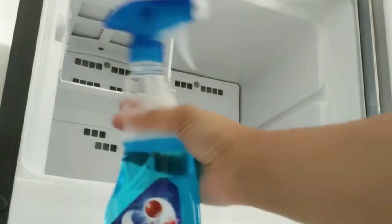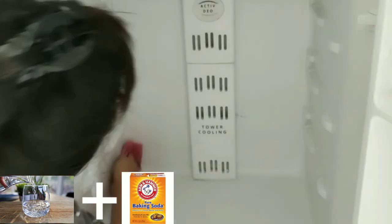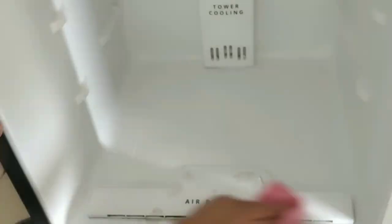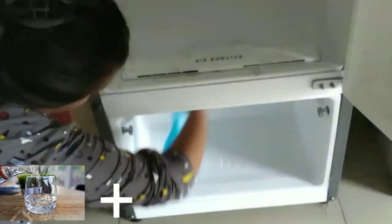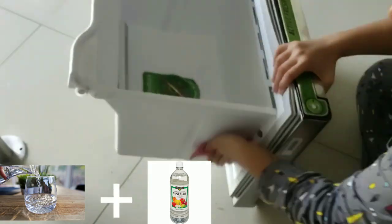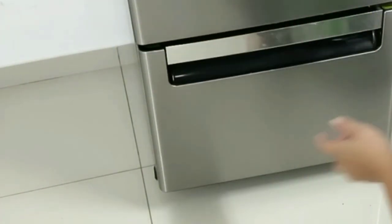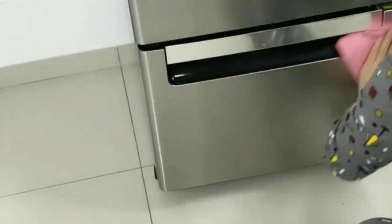The first method for removing fridge smell: in a bowl, take baking soda and make a paste with soap, then use it to clean the interior. The second method: in a bowl, take water and mix in 2 spoons of vinegar, then wipe the inside of the fridge. The smell will go away. Try these methods and let me know in the comments!